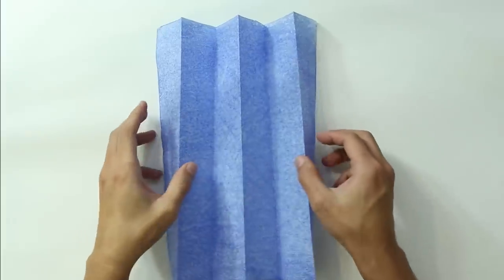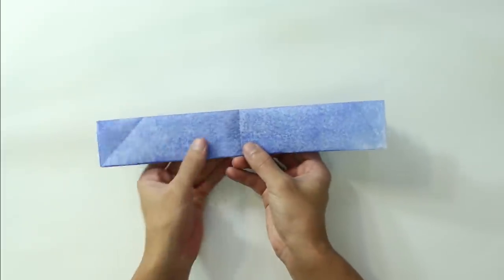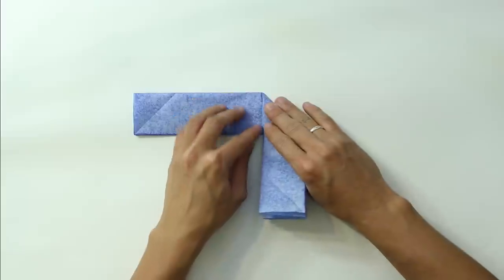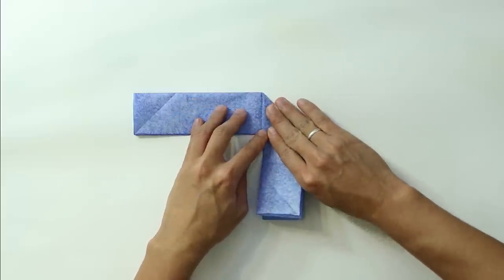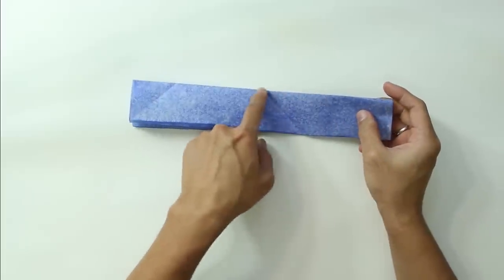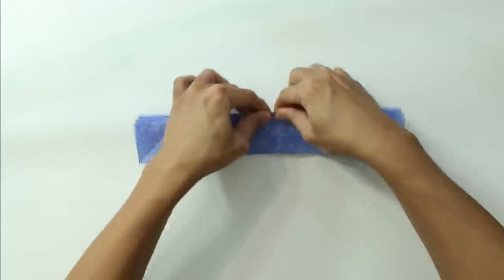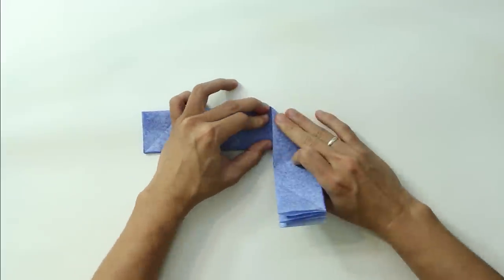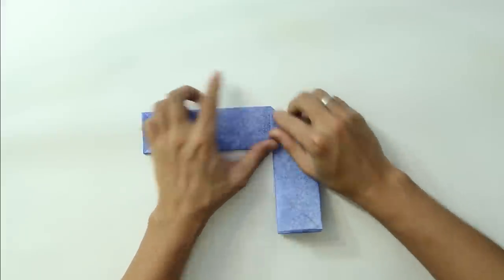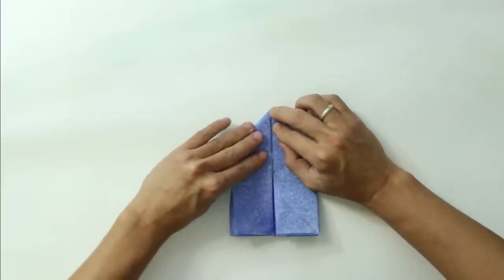Hold the paper in this direction. You are going to make a fold like this, making this side of the paper go up to the middle line. Fold carefully — try to make all the layers be folded precisely. Do the same thing on the other side.